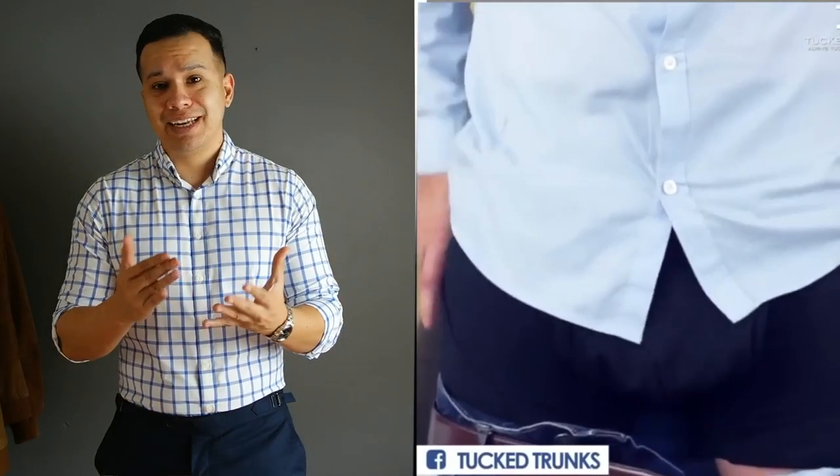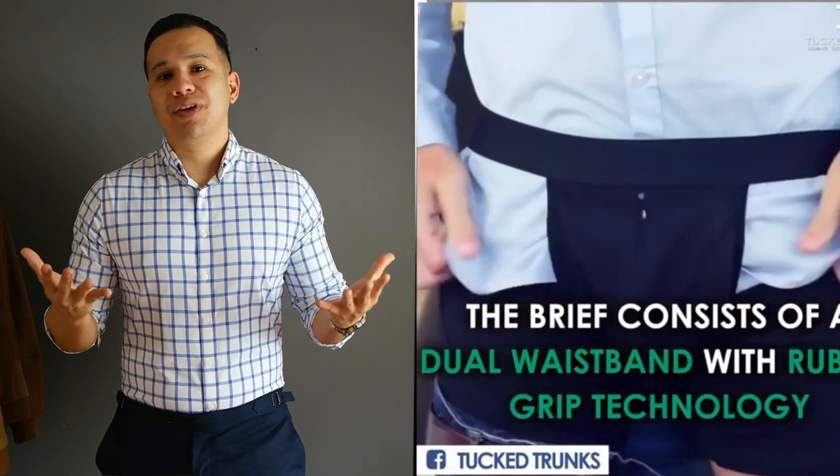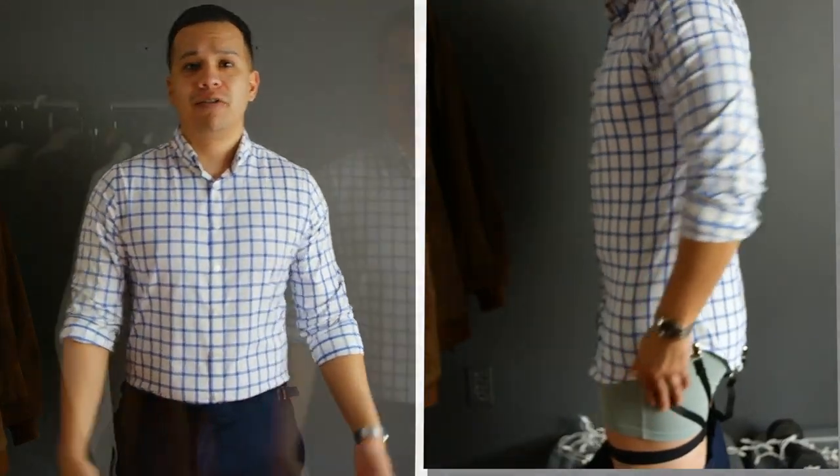First up is comfort. With tuck trunks you're just wearing an underwear with the garter built in. As for the shirttail garter, I will say you do feel that you have something on — I'm wearing it right now and I do feel a slight compression around my thighs — but after a while you begin to not even notice it anymore. When it comes to comfort, I have to give it to tuck trunks, because you can just use it as an underwear and the underwear they make is comfortable.